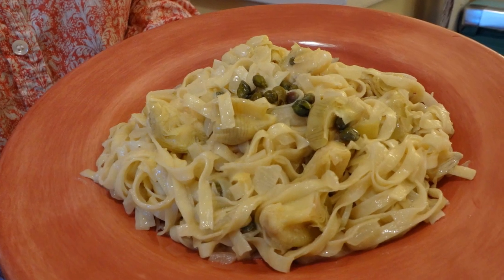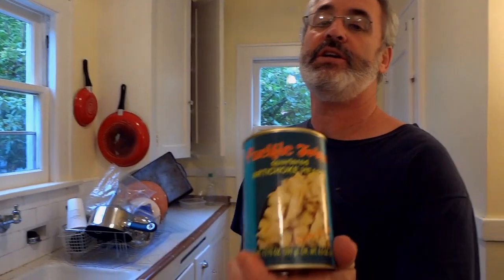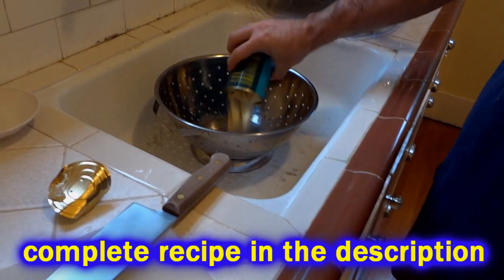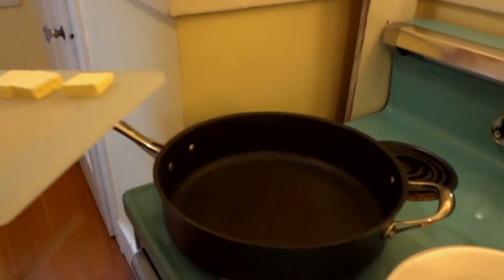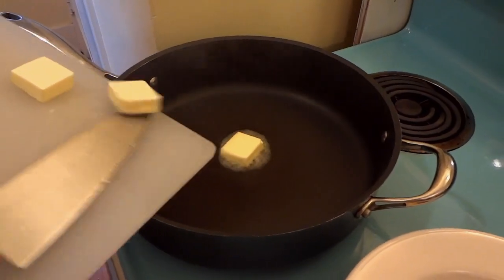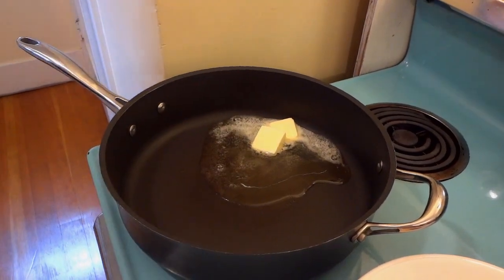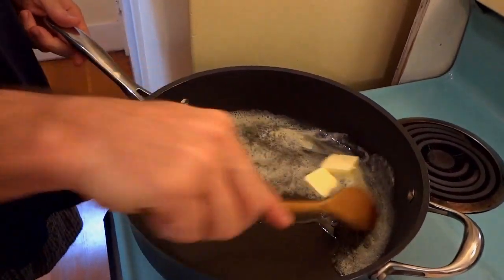Chef Buck here, and tonight we're going to cook up an artichoke pasta — super simple, super easy to make. We're going to use canned artichoke hearts, quartered. Pop open the can and drain them. Then heat up a skillet on medium-high heat with about a quarter stick of butter. Throw some olive oil in there so the butter doesn't overcook. This will be our sauce.